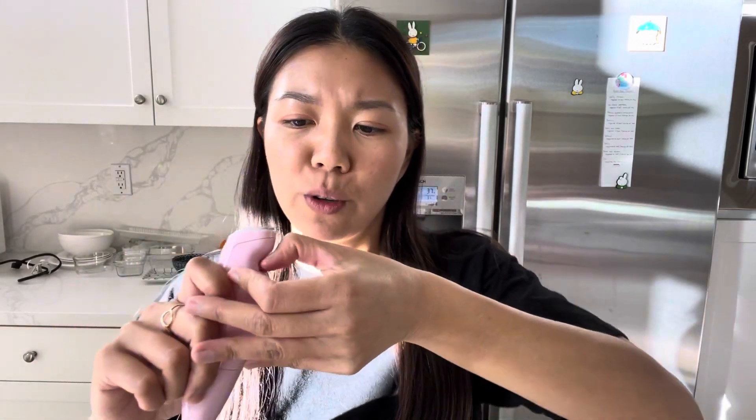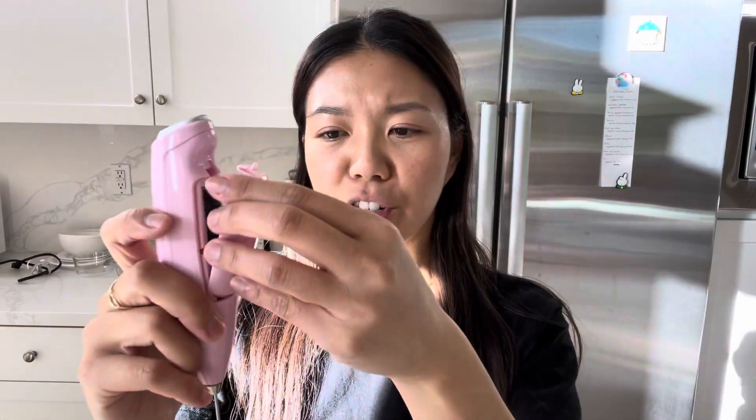This is super easy to use and I just love how portable this handheld mixer is. It's battery operated — let me open the cover to show you. It uses a double-A battery and you just pop it back in and it's ready to use again.